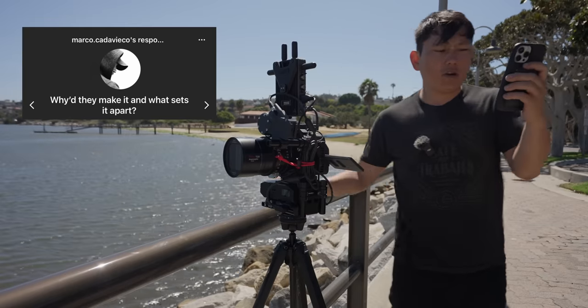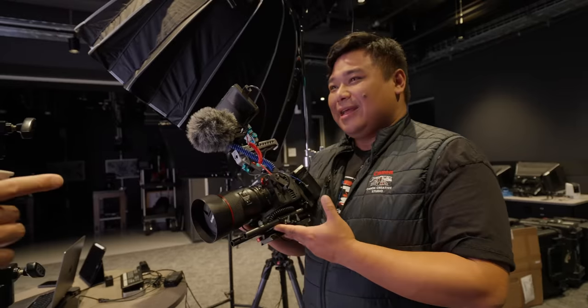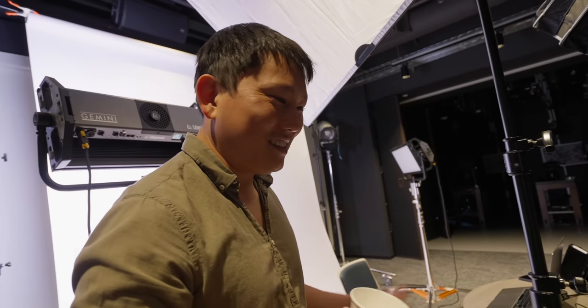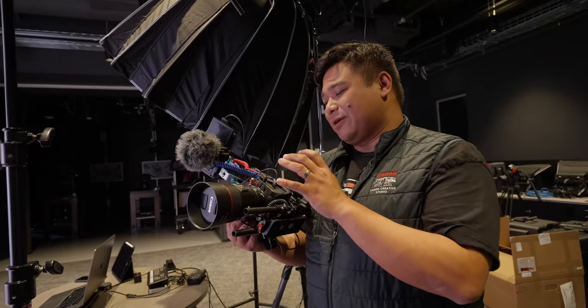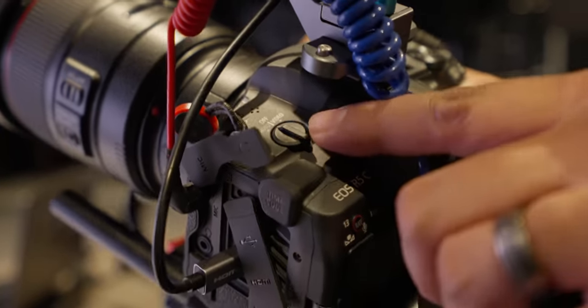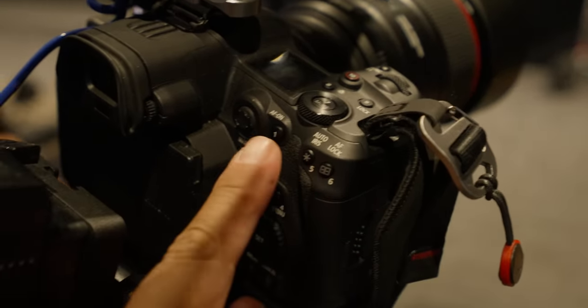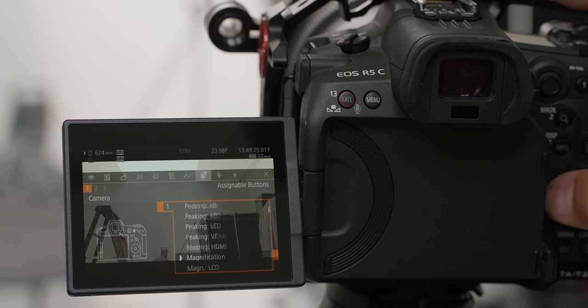Marco asks: why did they make it and what sets it apart? The way I see it, the R5 is a really great photo camera — excellent photo camera that can record really nice video. This is a cinema camera that can also create really beautiful photos. This is a cinema camera first, and that's why they took out the IBIS. Canon revolutionized the industry with the 5D Mark II. The DSLR form factor is something a lot of creators have gotten used to, and that photo/video switch — that's revolutionary for Canon. When you go into photo mode, it's exactly how you'd see on the R5, and in video mode it's exactly like a C70 or C300 Mark III. The numbered buttons allow reprogramming to over 100 different features.